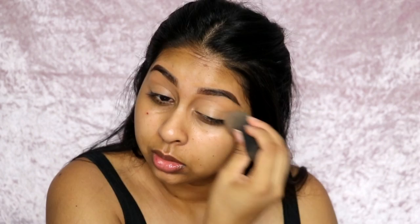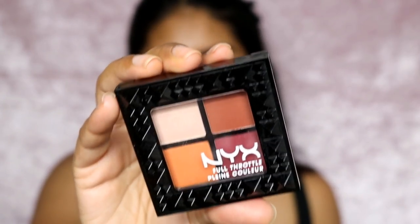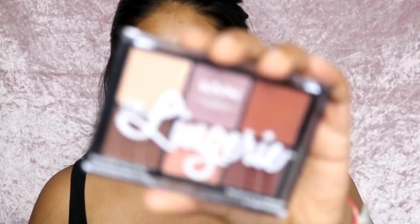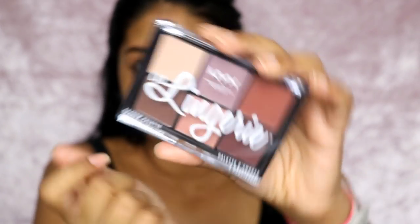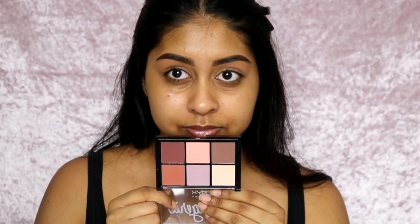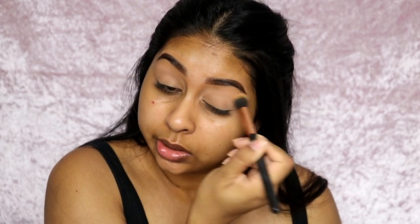For my eyes I've got two eyeshadow palettes — I've got the Lid Lingerie and the NYX Full Throttle palette. I purchased the Full Throttle myself because I love oranges. The Lid Lingerie was kindly sent to me by NYX. I'm really desperate to use the Lid Lingerie as my base and the Full Throttle in my crease. I'm going to first use the Lid Lingerie palette — it looks stunning, it's all matte colors. I'm going to grab this color to set my eyes.